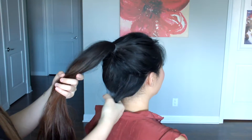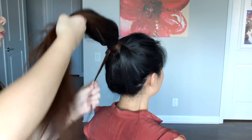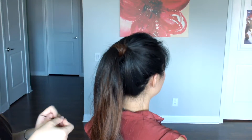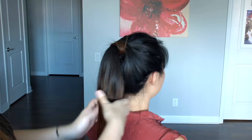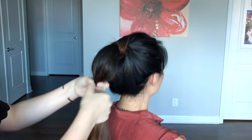After you tighten the ponytail, use that section of hair we left out earlier. Bring it back up and just wrap it around the elastic to hide it. Now using a bobby pin, just secure that section and hide it into the hair. With another elastic band, just tie a section of your own hair. You don't want it to be too towards the ends or even the middle — just kind of in the beginning.